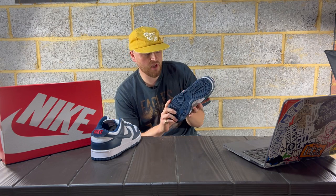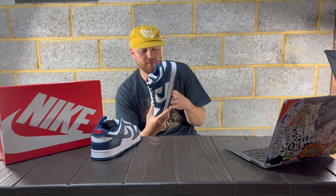After seeing the Rose Anvil video talking about the quality of materials, it sort of changed my mind a little bit. But yeah, let's break this down.